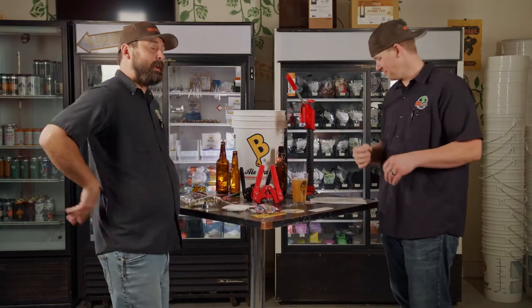This happened with a growler. Do not carbonate in a growler — unless it's the flip-top thick glass one.